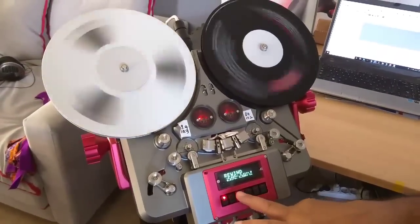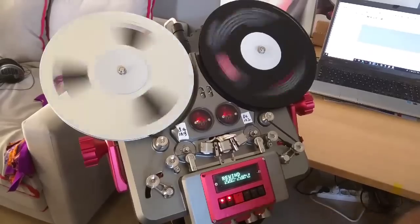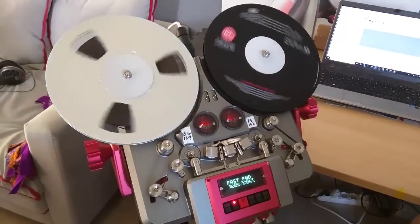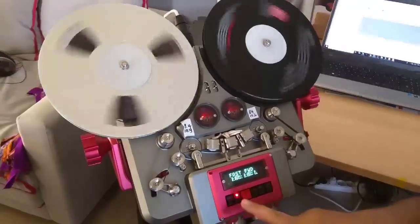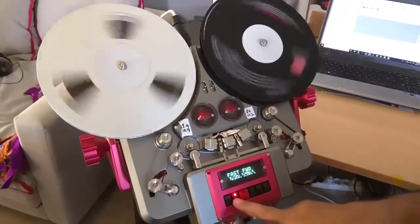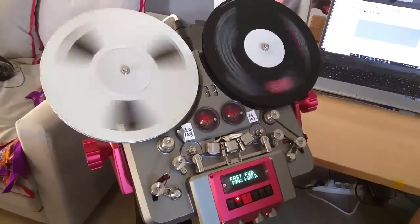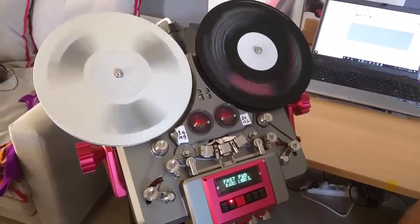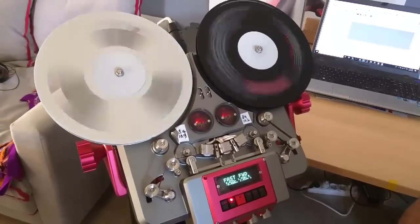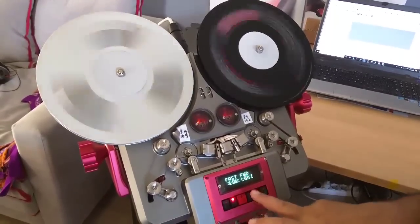And from rewind let's go to Fast Forward. And the second speed for Fast Forward and the third speed for Fast Forward. And from Fast Forward let's go to play.